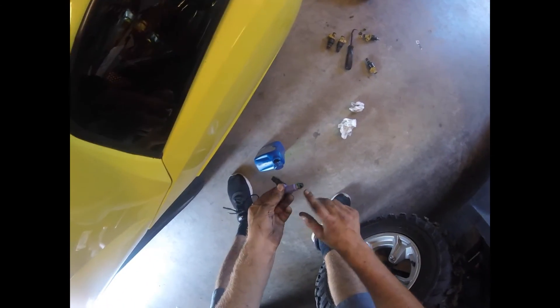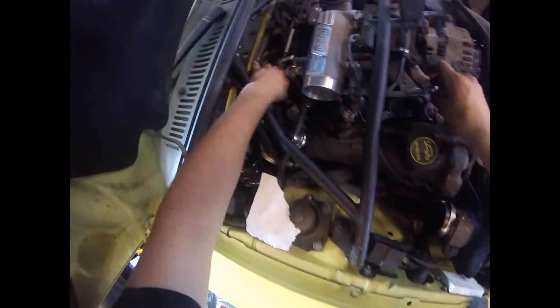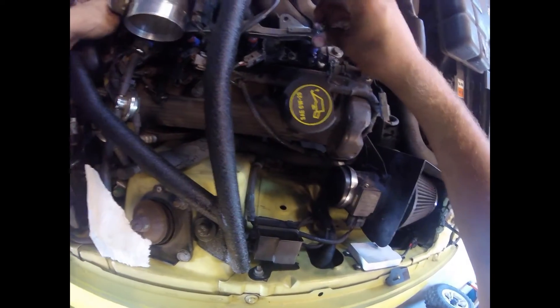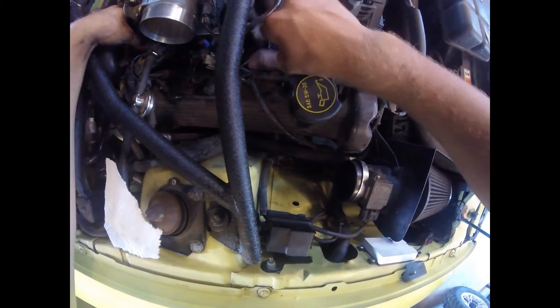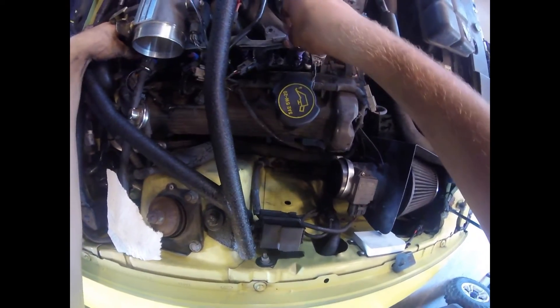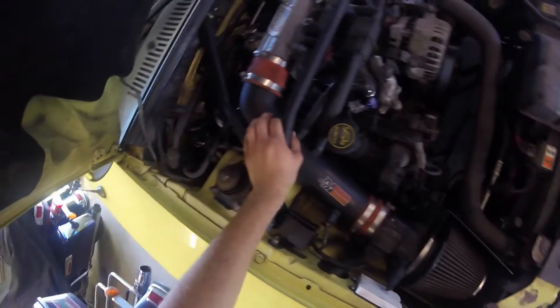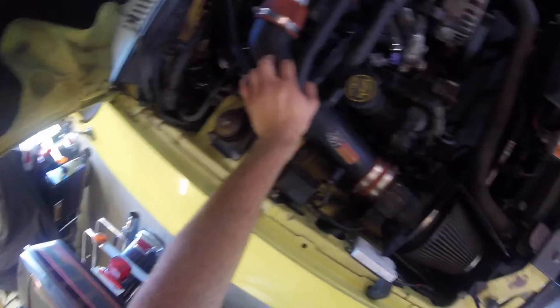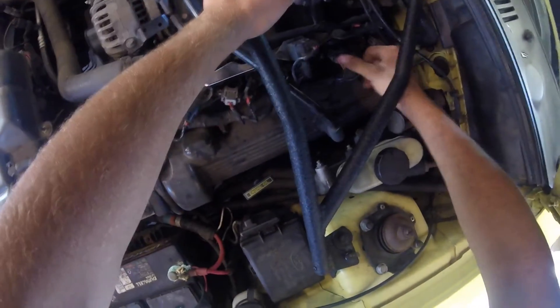Now the only thing left is to put the new ones in. Rub a little oil on the O-ring so it goes in nice and smooth. Got all four in — now you just got to line up your fuel rail and pop them in one by one. I suggest putting it in at a slight angle and work your way down. Everything should be on — just go back, double check, make sure everything is tight and plugged in.